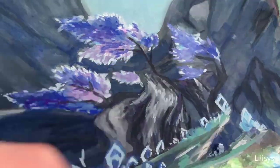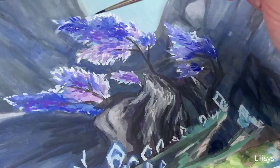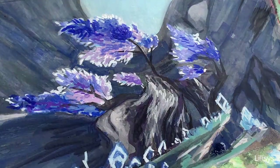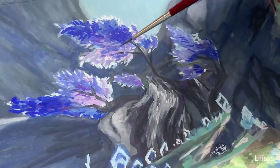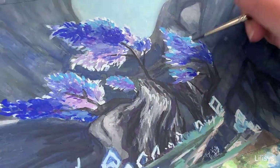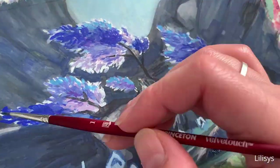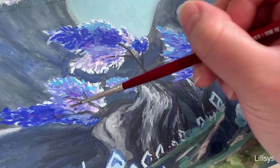Here you see me adding details to the leaves. This sort of dabbing and texture is actually my favorite technique for gouache and watercolor paintings. It's very relaxing to do, and you can layer in a lot of colors to build depth. I use the deeper ultramarine blue to define the shadow areas, then go back in with the lighter sky blue for highlights. I also paint some dark blue around the ground feathers to create more contrast and help the lighter details stand out.